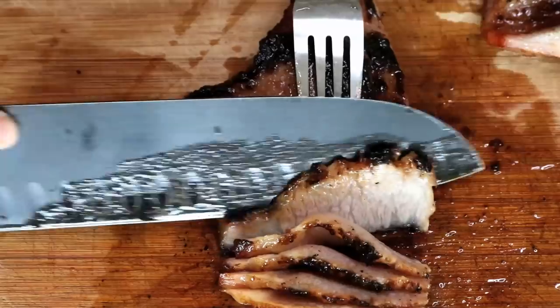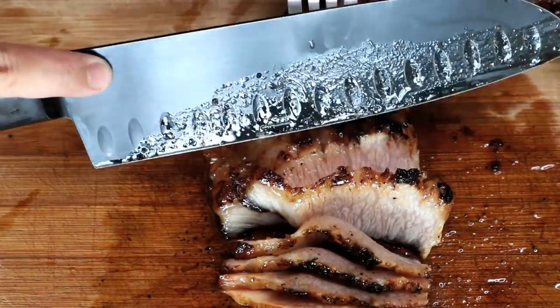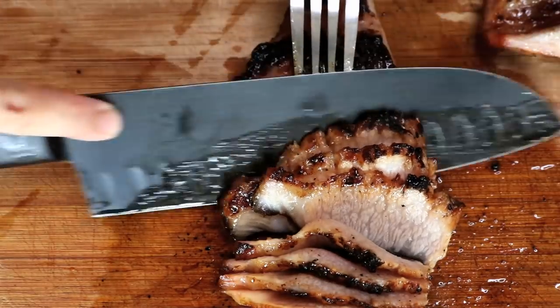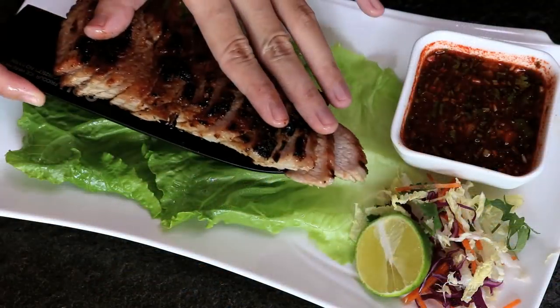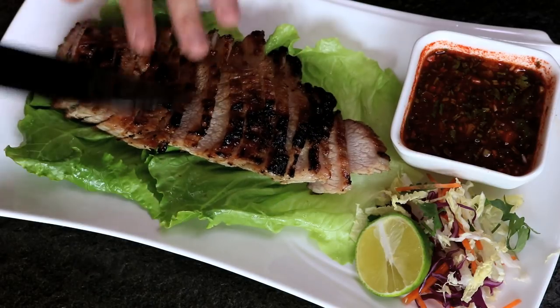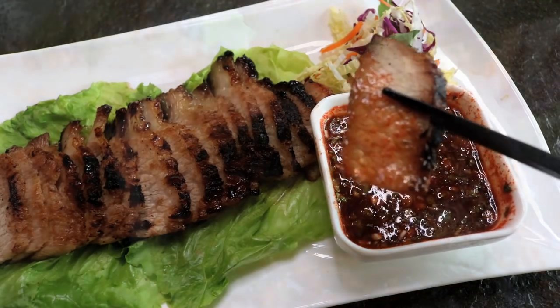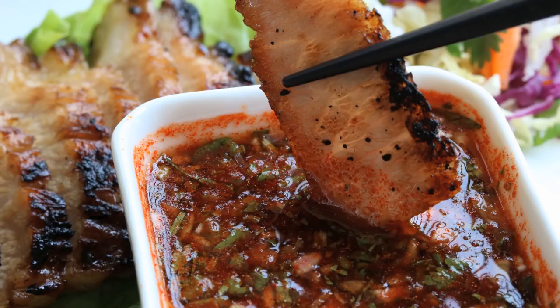Welcome to Souped Up Recipes. Today we're making barbecue pork neck. This is one of my favorite Thai dishes and it is also very popular in Cantonese restaurants. There is a lot of Thai influence in Cantonese cuisine. Most importantly, this tastes amazing and it's super easy to make. Let's get right into it.